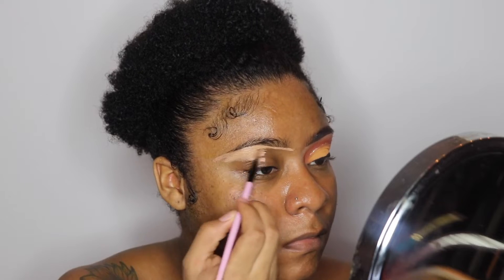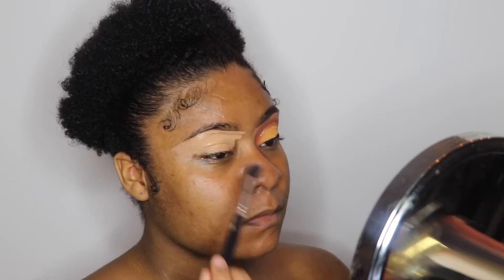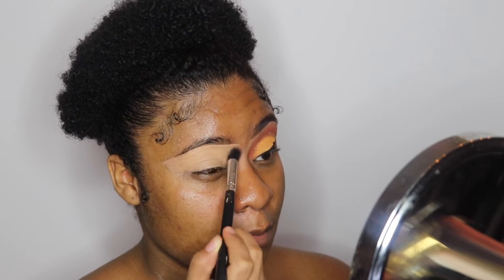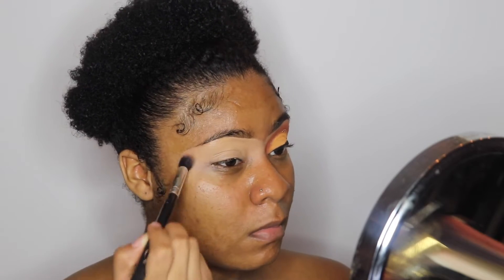This is a new way I started doing my eyebrows. I've seen Makeup by Tiffany do her eyebrows like that and I thought it was pretty cool, so I decided to do my eyebrows like this and I really like it. So this is my new way of doing my eyebrows — basically just putting concealer on first and then filling them in.